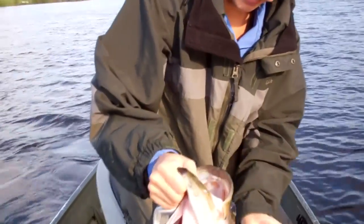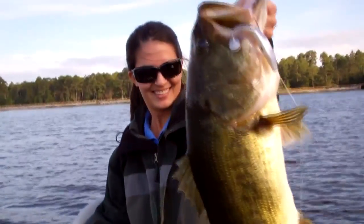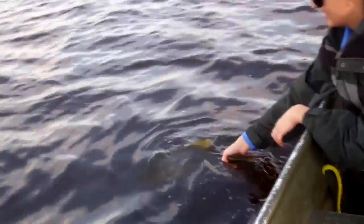Man, what a fish! Let me spin around and show what you got it on — she's fishing a swim bait. Look at the size of that fish! Good fish. Good job.